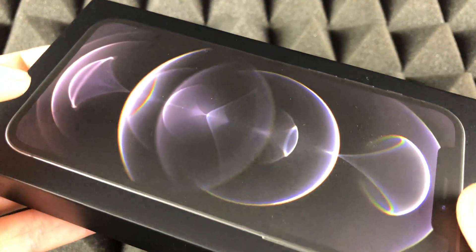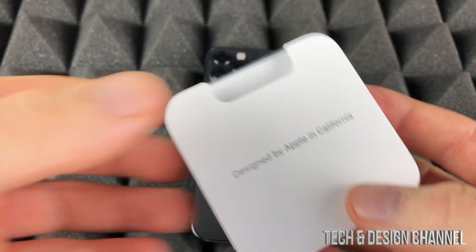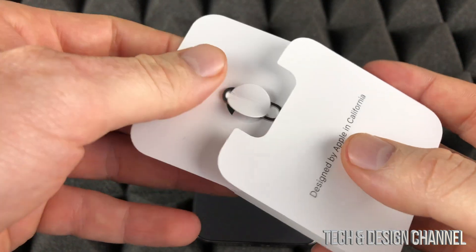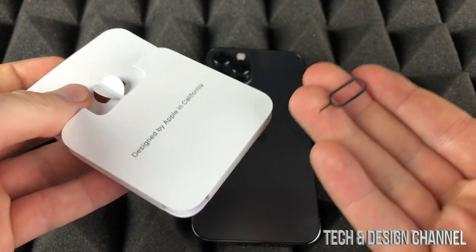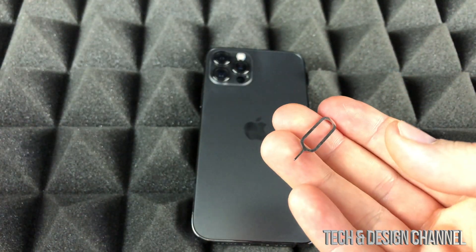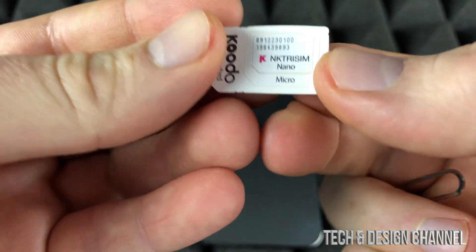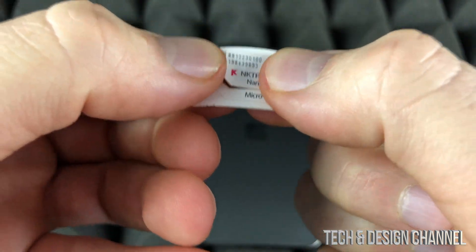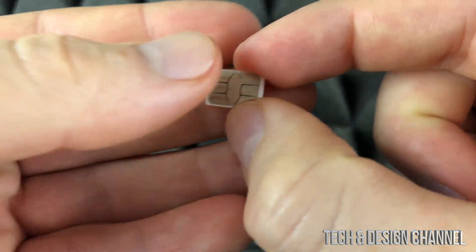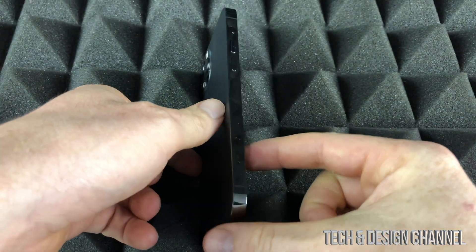The first thing we should do is install our SIM card. Inside the box your iPhone came in, you should have a small key — this is important. If you lost it, just use an earring. What we need is a nano SIM card, that's the smallest one, so we're just gonna take that out.